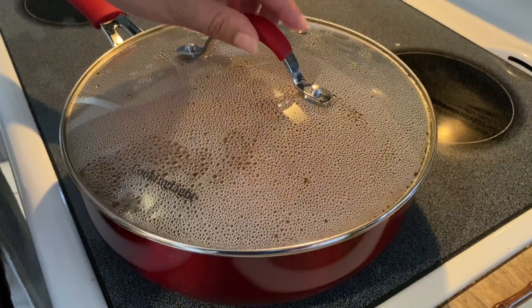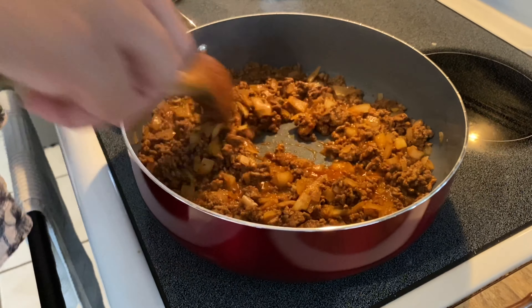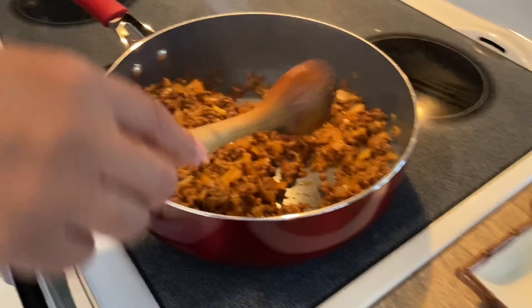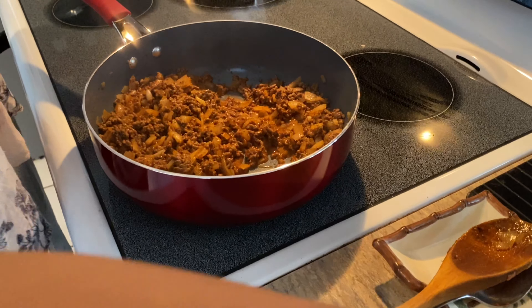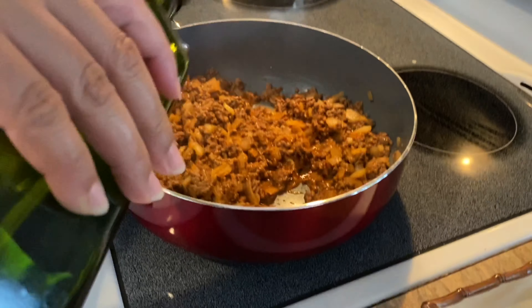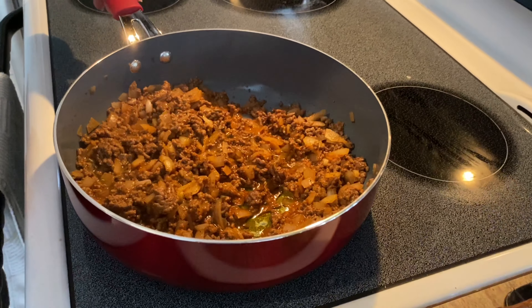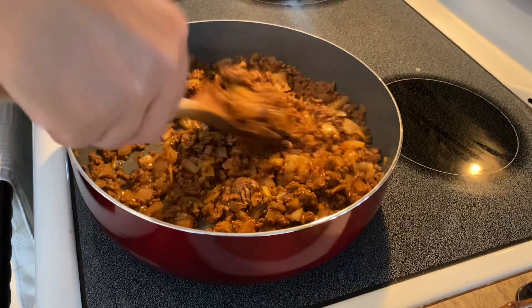It's done. Let me check — it's looking very good. I'm going to put one spoon of olive oil. I like olive oil.